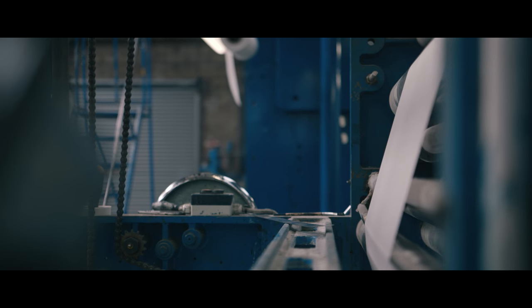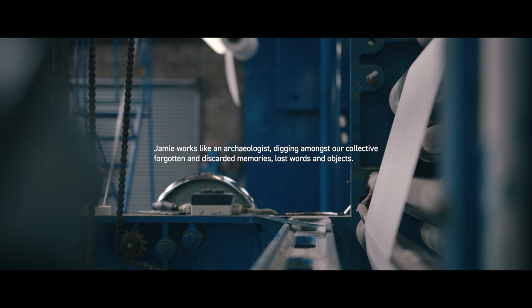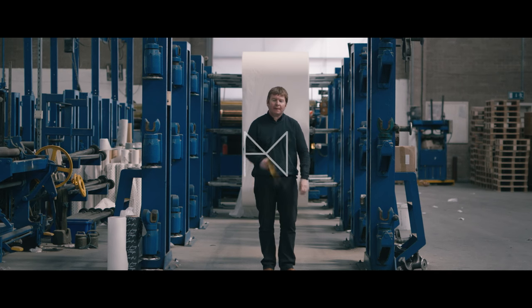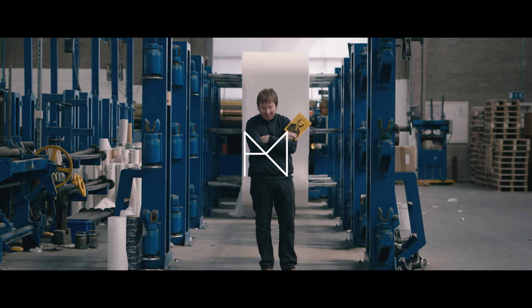I collaborate with people on the work that I make. I've worked with a choir on this piece, I've worked with the guys on the factory floor, and I've worked with fabricators to build light boxes to illuminate the tissue paper. My name's Jamie Holman.